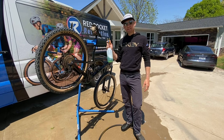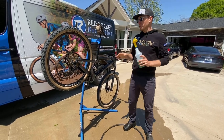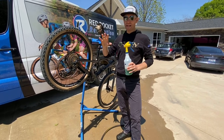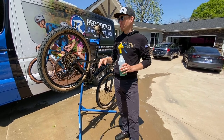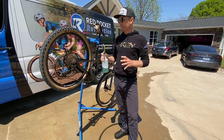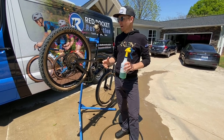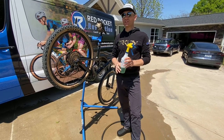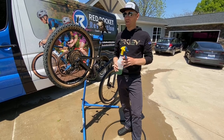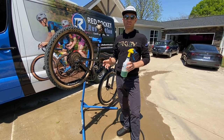Step number two — the important one. Apply the citrus degreaser. This is going to strip our cassette and chain of any oils, whether you put really crummy lube or awesome lube. The key to maintaining a really nice, clean, perfectly working bike is to do this regularly. If this is something you're only doing every six months, it's going to be a mess. If you do it regularly, your bike is going to work flawlessly and it won't take as much time each session.